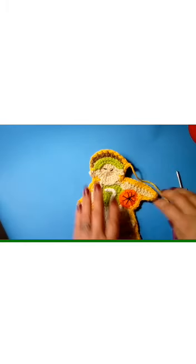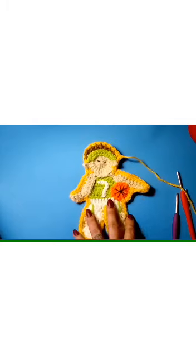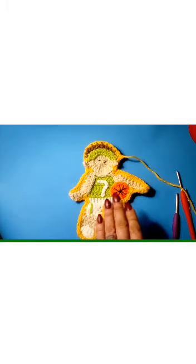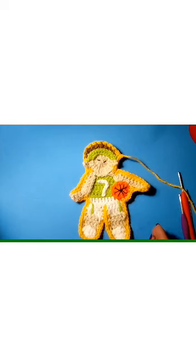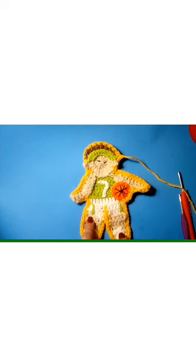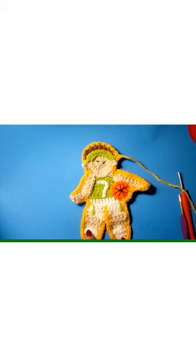There it is — there's your little basketball buddy! I just want to again thank everybody for their support. I'm sorry for any confusion and I appreciate everybody's patience. Please share, like, comment, and don't forget to subscribe if you want to be notified of the other athletic characters I'm going to make. Together, let's continue to crochet it forward. Bye now.